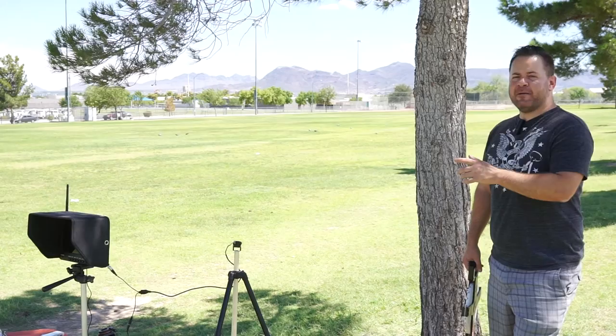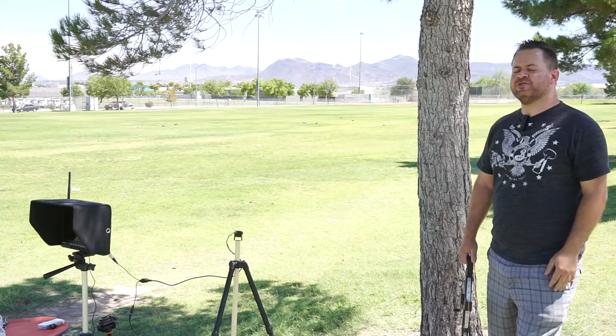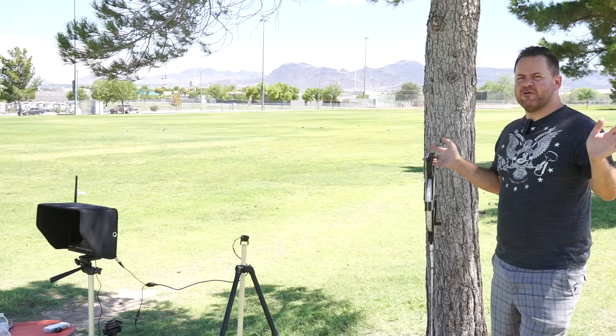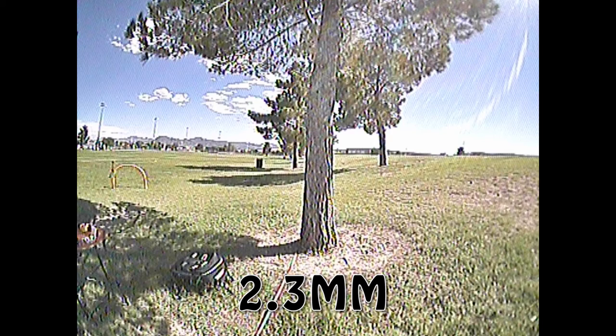For this next test I pointed the camera directly at a tree, measured back 10 feet, and I'm going to roll through the different lenses. This test is going to show you the different field of view versus the perceived depth — how far away an object appears to be. As we go higher in millimeters it gets closer to the human eye's depth perception, not necessarily in the width we're seeing but in the perceived distance. Wide focal view is great for shooting gates and seeing things to the side, but it also makes objects look further away than they actually are.